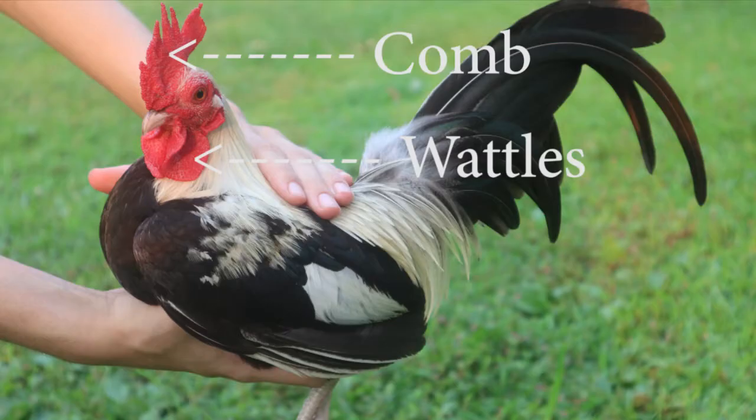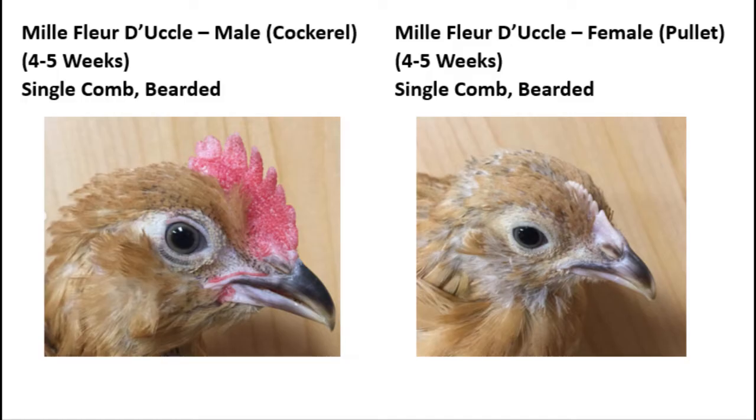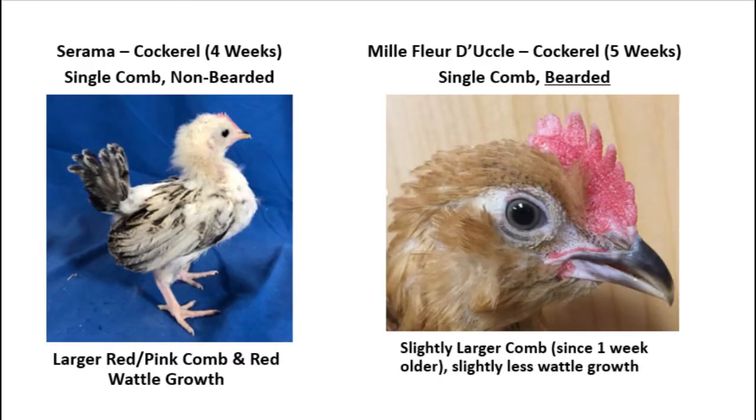The next thing I like to look for are the wattles. Typically, by four to five weeks old, you can see wattle growth on the males, and if the wattles are red, it is very likely that the bird is male. Normally, by four to five weeks old, females have no wattle growth, or if they do, it is yellow in color. Keep in mind that the gene for a beard inhibits wattle growth, meaning wattles are almost always smaller on bearded breeds compared to non-bearded breeds, which is why it is so important to know if your breed has a beard.